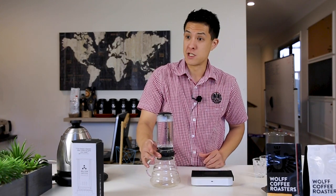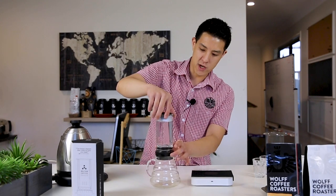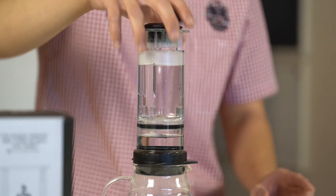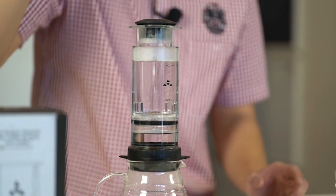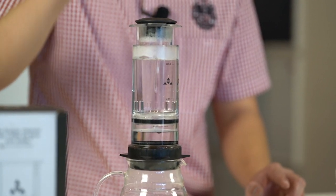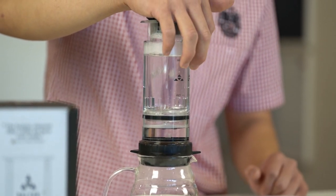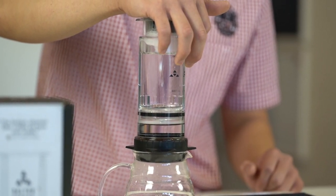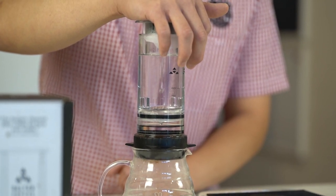The coffee bed at the moment is still dry — nothing is brewing — it's just sitting there until we start. We're going to draw up to about the 50 millilitre mark, so the water is now sitting in the bottom chamber. It's time to inject. We're going to bloom this coffee and do a pre-infusion of about 50 millilitres of water. For best results, just slowly and gently plunge. This injects the water through the bed of coffee, making sure everything is saturated for an even brew and even extraction.